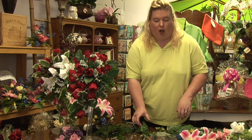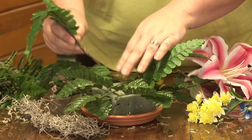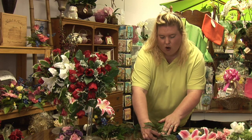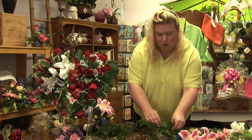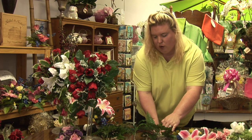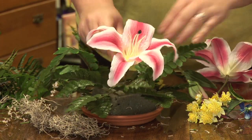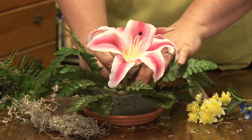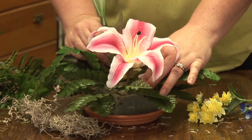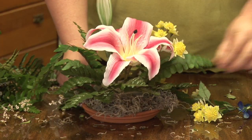Once you get your centerpieces figured out how high you want them, you start off with your greenery, which is the basis of any centerpiece. So you place your greenery around, and I'm going to start with my larger flowers because those are going to be the star of the centerpiece. You place them in, and you want to use a little bit of everything of the flowers, including some buds. Great dynamics — same type flower, different type look.